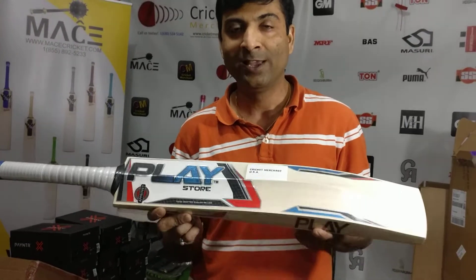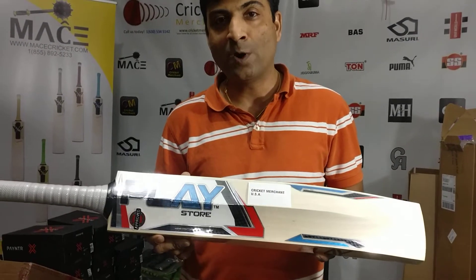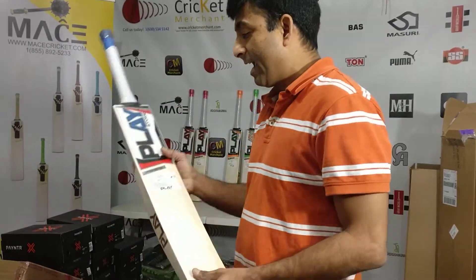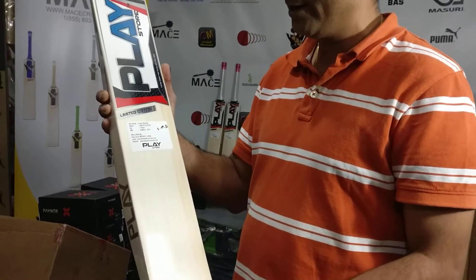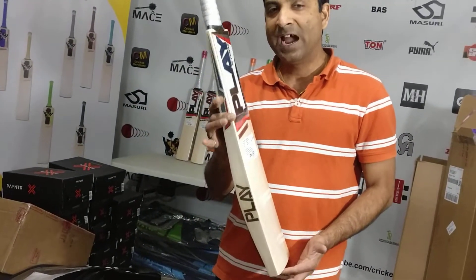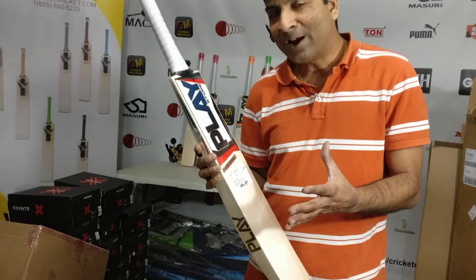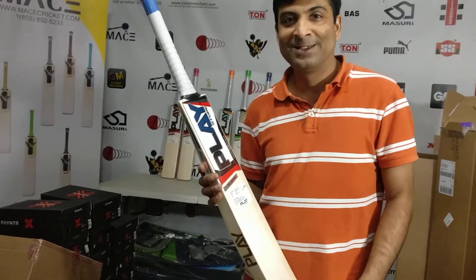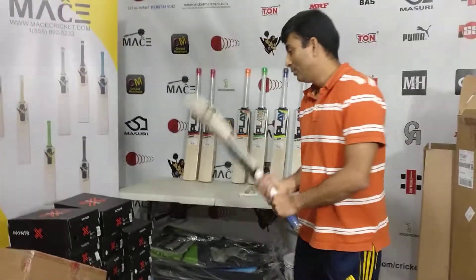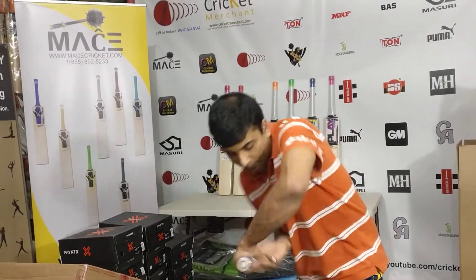Today I am reviewing the Play limited edition cricket bat. On scale this bat is 2.9 and it has a 2.7 pickup feel, which is something I love playing with. I was taking a stance to see how it helps — this is a very lightweight pickup bat. Fantastic product.